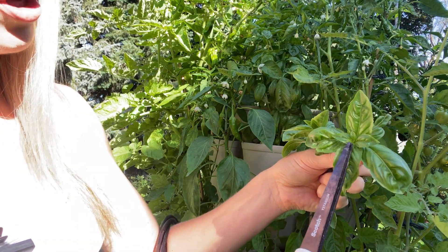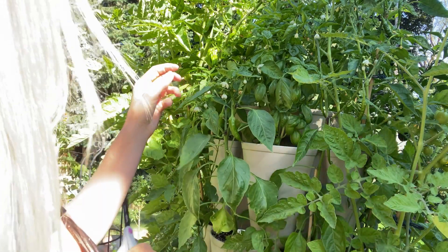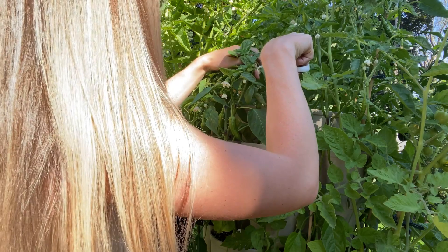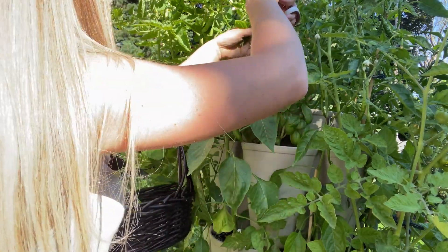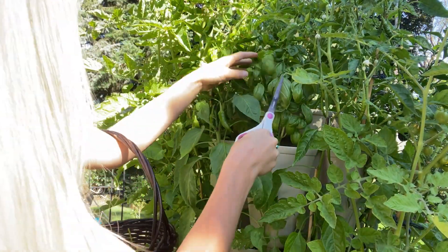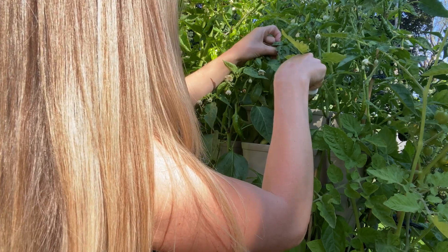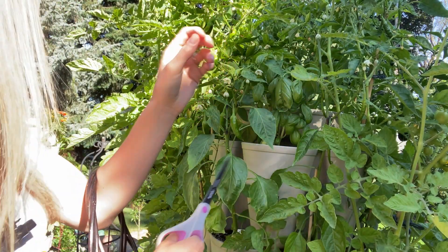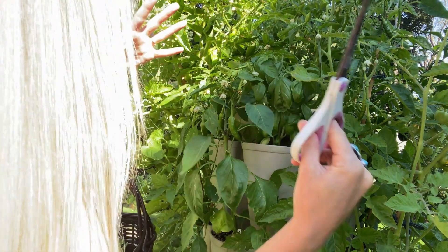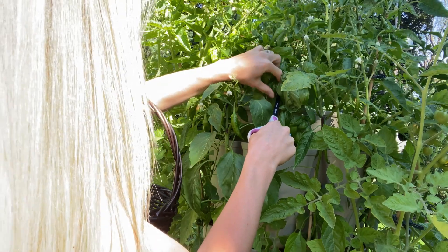You see these right here will bolt and they'll start flowering, and then it's going to take away from the taste of your basil, so you want to get it before it does that. When you cut right there before that node it's going to push this plant back out bushier, and it's also going to avoid it from bolting and spoiling that flavor.